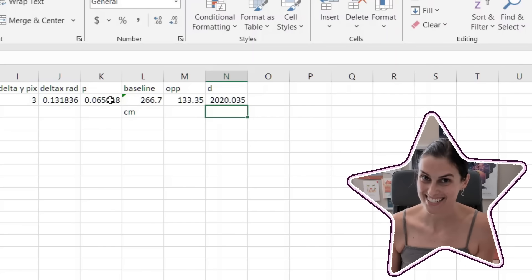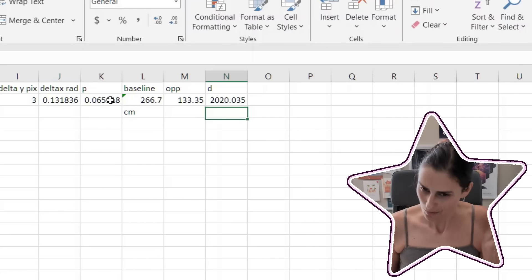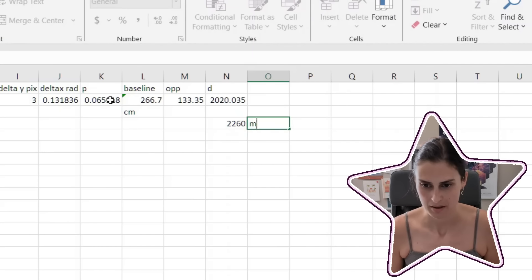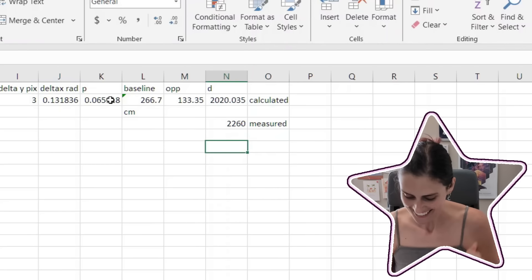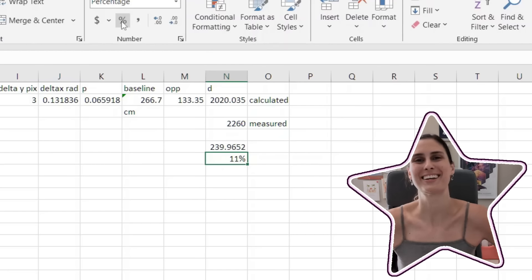So now the distance will be opposite divided by the tangent of the angle. It's a lot closer. I got 20 meters and 20 centimeters, whereas we measured it at 2260 centimeters. That's pretty close — that worked, guys, it really worked! Our error here was 11%. That's not bad, I'll take it.